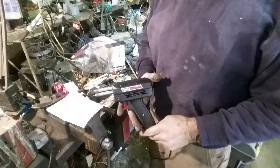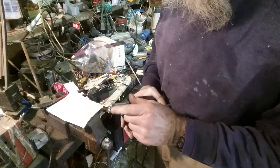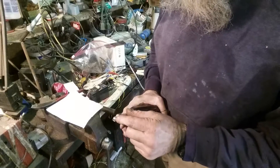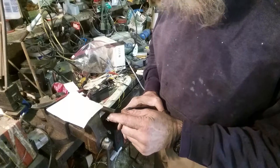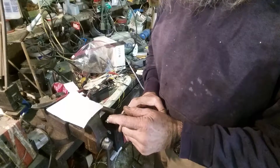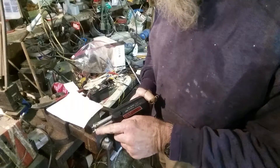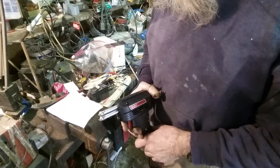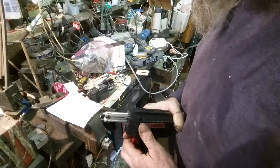Here's the soldering gun I have. I took the tip off and put in some cut-off pieces of a metal ink pen, screwed them tight with the Allen set screws here. It worked without that, but it made things a lot easier to put in new staples.